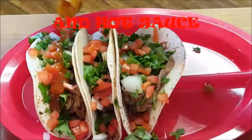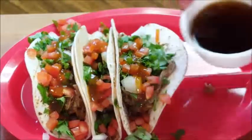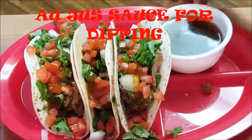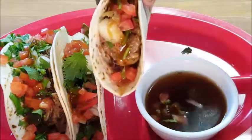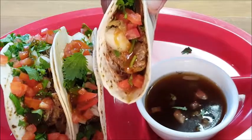Add some hot sauce, and of course the au jus sauce I had left over from making the slow cooker roast beef the other day. And there you have it, guys — you've got a dipping sauce for your tacos. They're so delicious. Until next time, thanks for stopping in, I appreciate it — I'll see y'all later, bye bye!